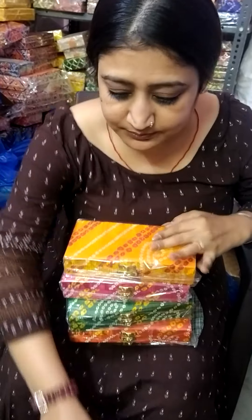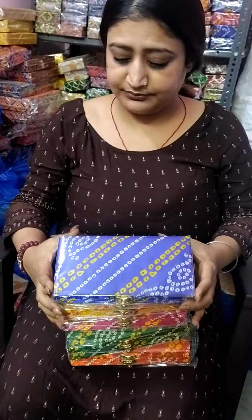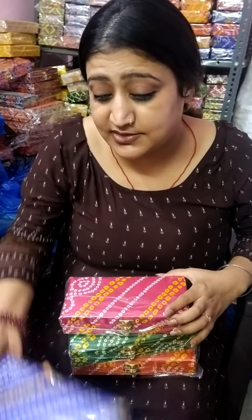So these are the colors in Bandhini. It is the same size, but the prices are different across the articles.